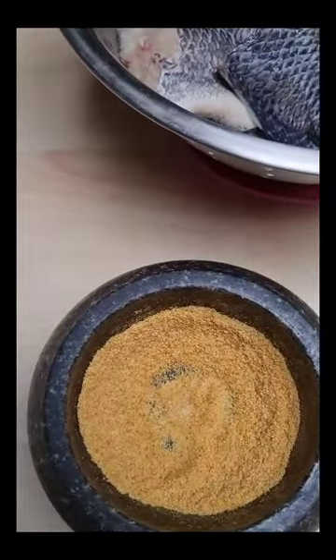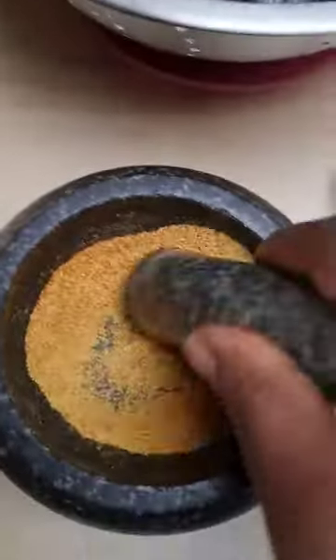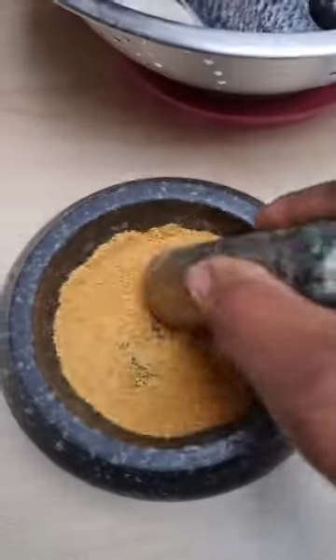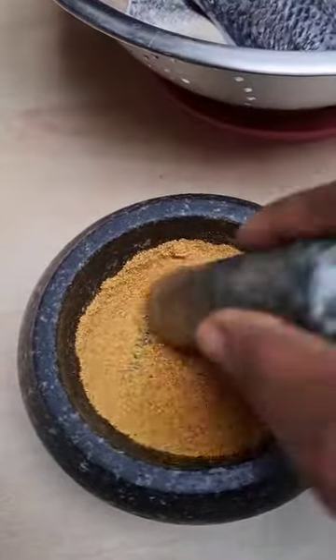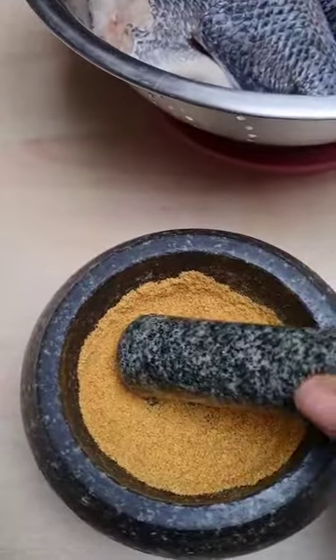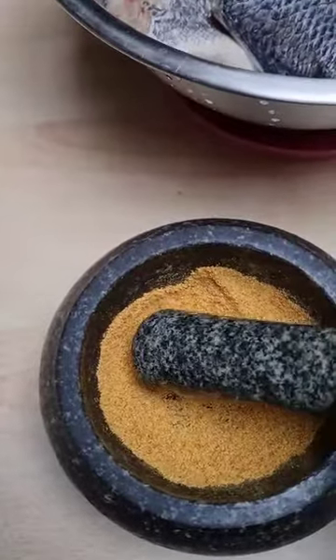I'm going to start rubbing the mixture on our fish. Because we are going to fry this fish, I'm not going to put any oil in this mixture. But if you'll be baking yours, you can add some oil to the mixture before you apply it on your fish. This mixture is also good for chicken and other meats.